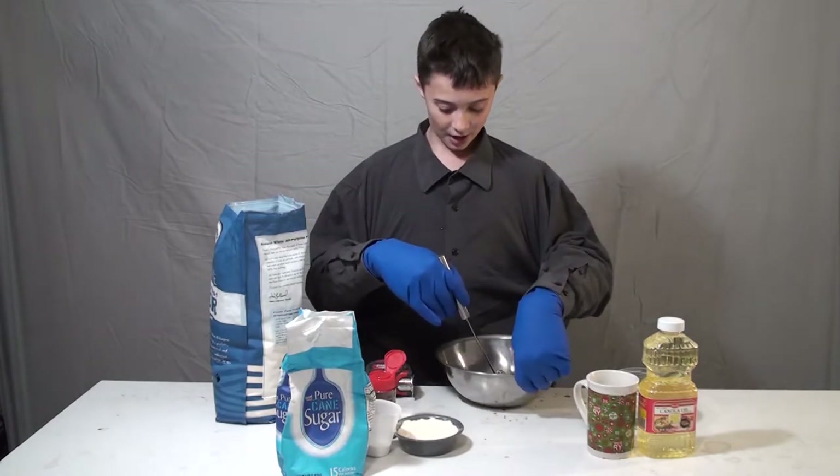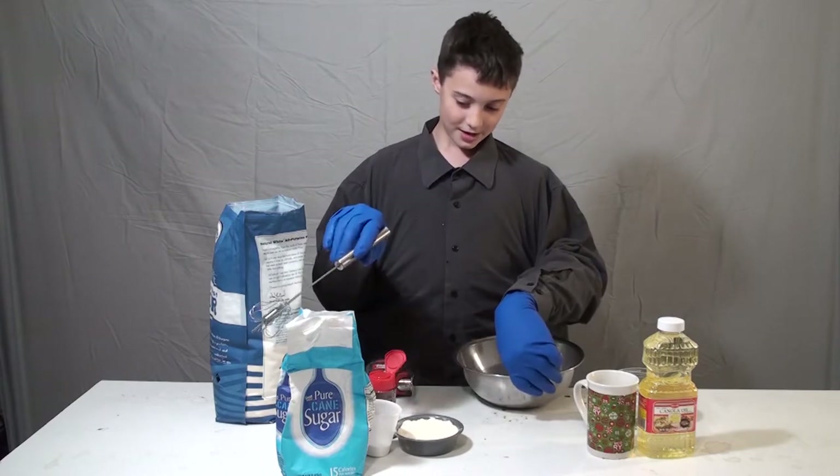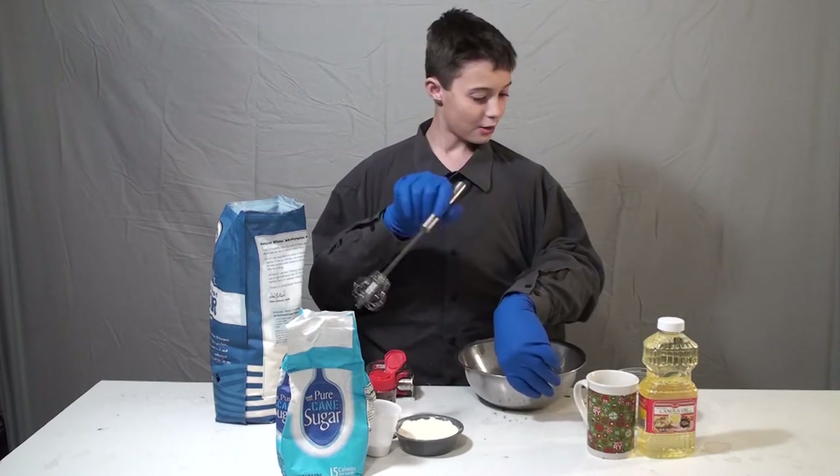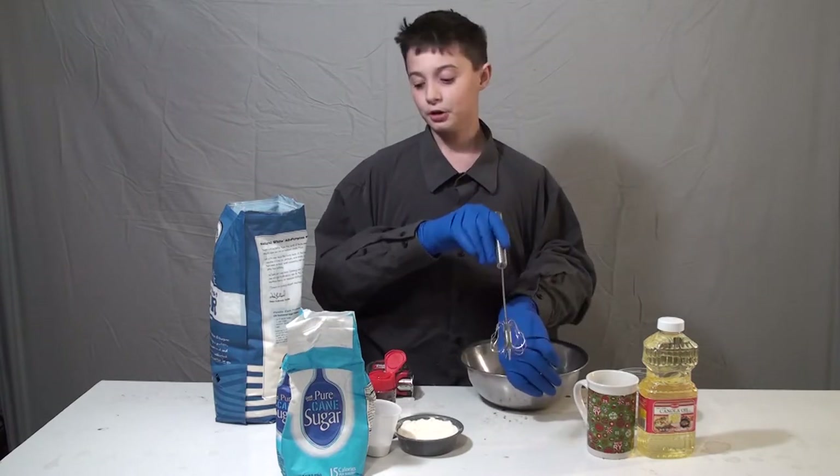So for our ingredients today, we have some flour, sugar, and baking soda, milk, eggs, and the one and only vegetable oil.